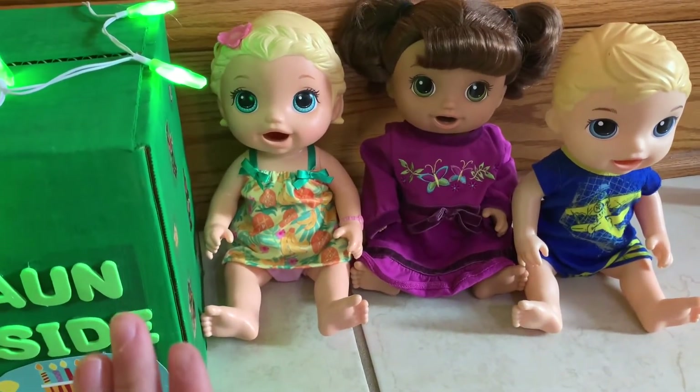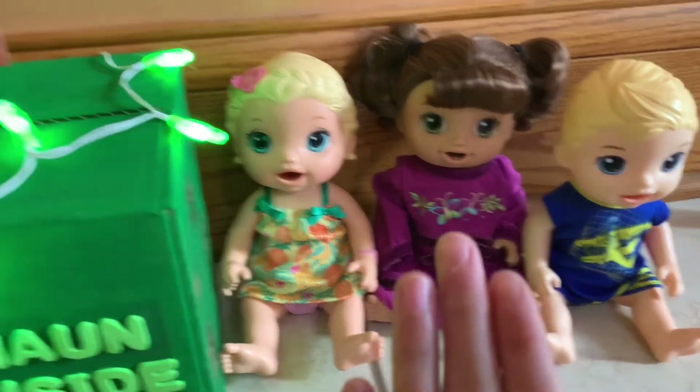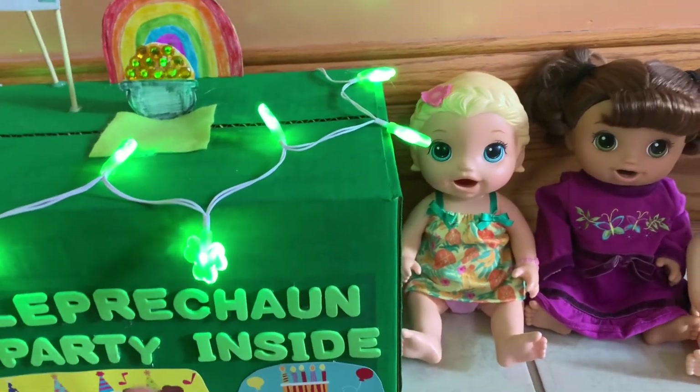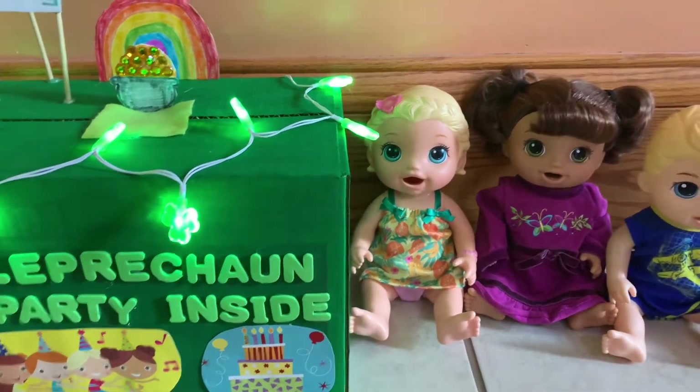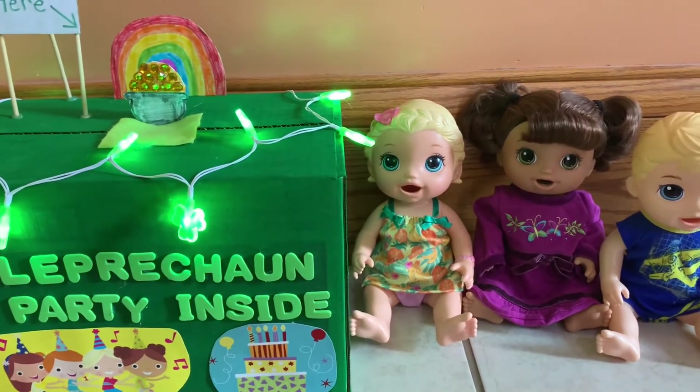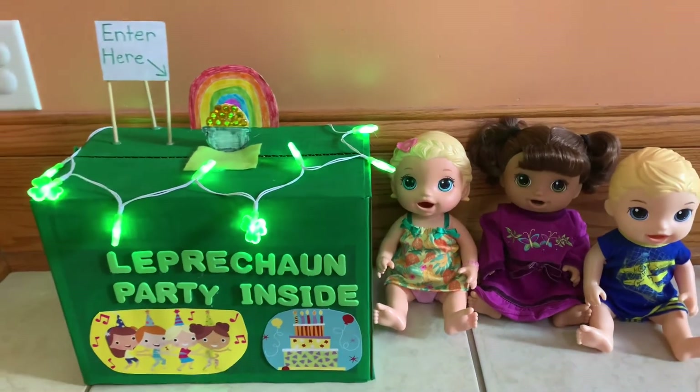That is the end of this video. The kids had a lot of fun making this leprechaun trap today, and hopefully they catch a leprechaun on St. Patrick's Day. If you enjoyed this video, please give it a like and subscribe to help our channel, and we'll see you guys next time. Bye!